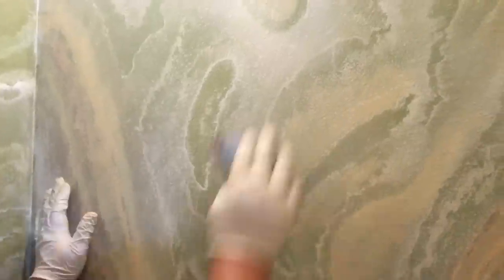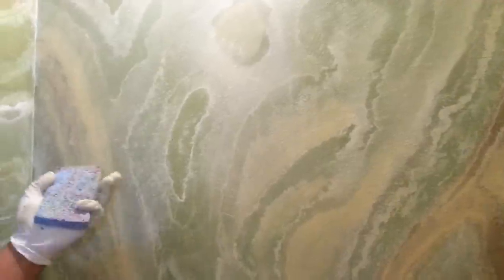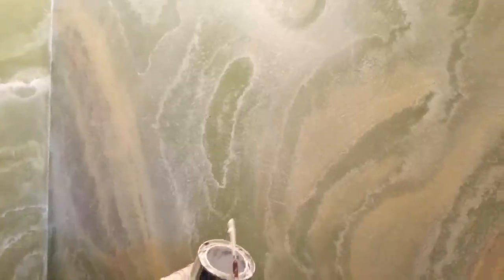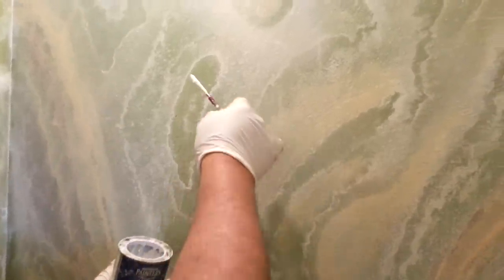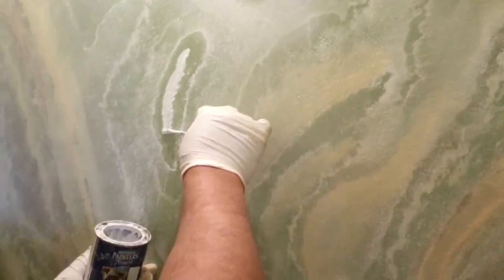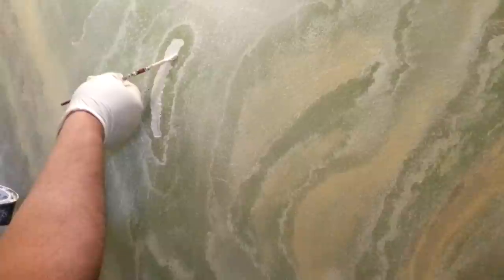Clean up all the excess around with the sponge — not too wet — and wipe everything out. Now come back with the same color: white gloss, flat white, or semi-gloss is fine, as long as it's white. Dip the point of your brush — if you want to create another one inside, another layer, just repeat the steps again. Apply it the same way and come back with your three-inch brush.